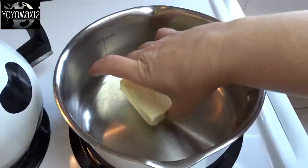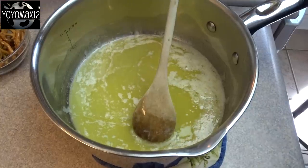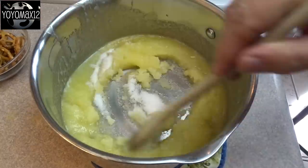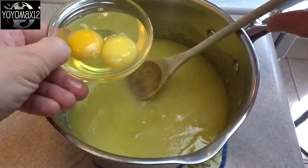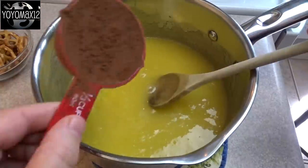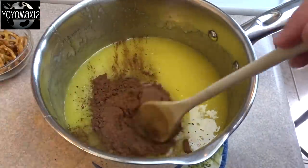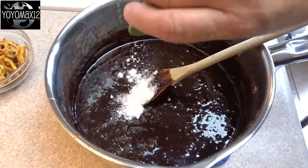Hello everyone! Starting off with a large saucepan over medium-low heat, melt 1 1/2 cups of butter. Once it's melted, remove it from the heat, add in 1 cup of white granulated sugar, and then stir in 2 eggs. Now blend in 1 1/3 cup of unsweetened cocoa powder. You may want to sift it first to make sure there are no big lumps.